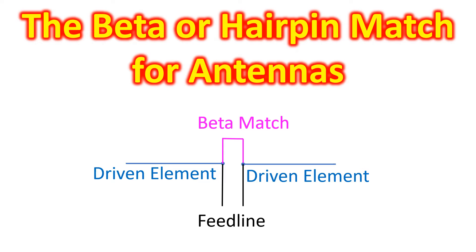I came across a beta match, also known as a hairpin match, a couple of days back while reading about another topic on antennas. Beta match is nothing but a shorting strap at the feed point of the driven element in a Yagi antenna, which has the shape of a U or a hairpin.